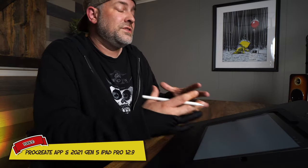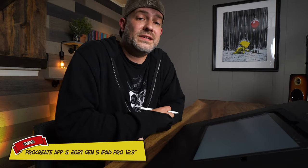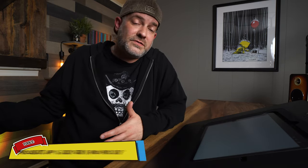For today's video I'm using an iPad, but the same technique works no matter what you're using. It can be traditional, it can be digital — it doesn't matter. It incorporates across the spectrum of media, so even if you've got a pencil and paper you can still use the same technique in your own work.